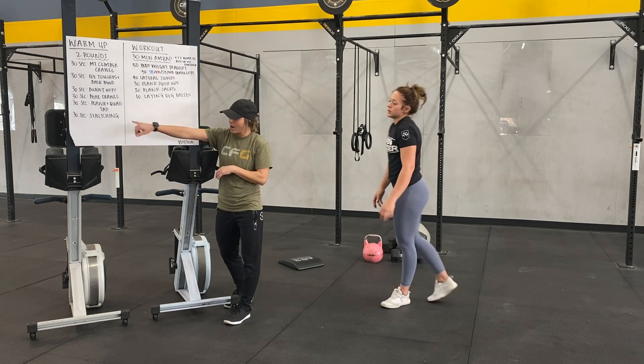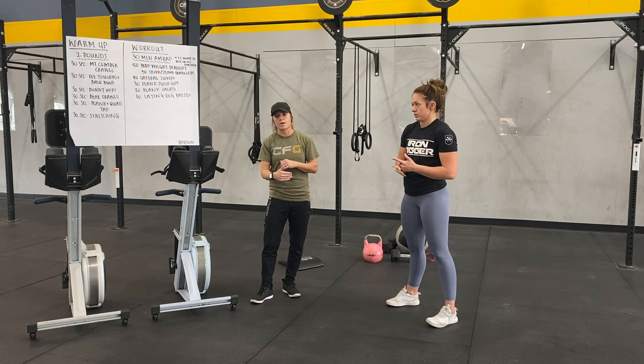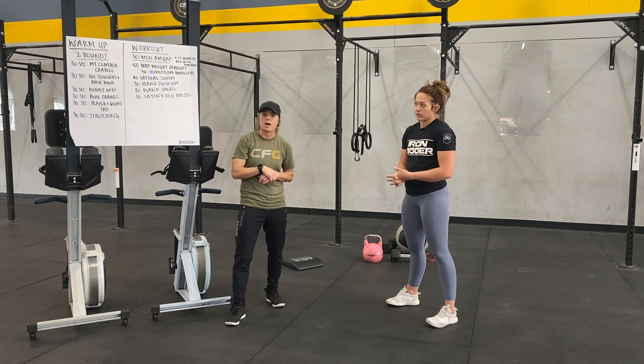Then 30 seconds of stretching on your own — whatever you want. If you need to increase that stretch time, feel free. We only have two rounds.